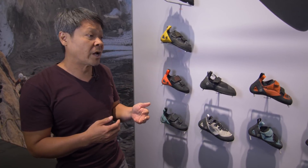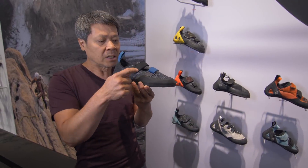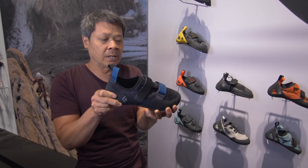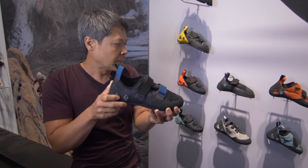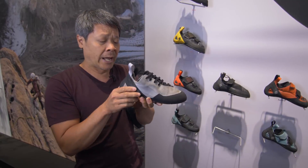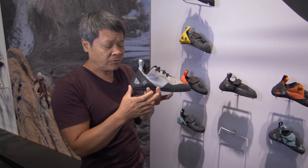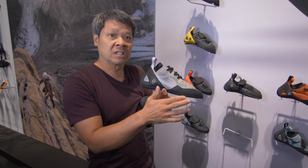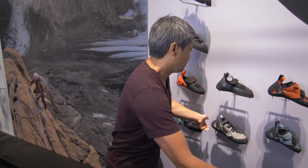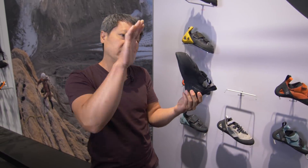We started off with a nice flat all-knit shoe for comfort, breathability, and price. Then we came up with the leather version — stiffer and more durable for more outside, long-route type of climbing. The full-length midsole is stiffer so that it'll support your feet for longer days of climbing.